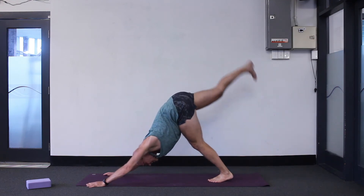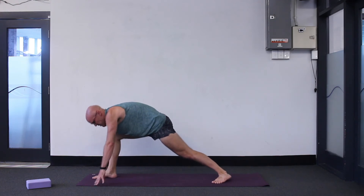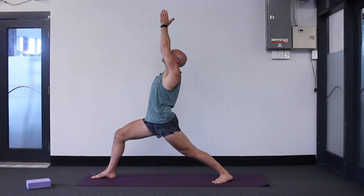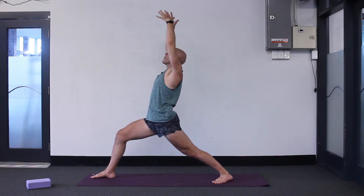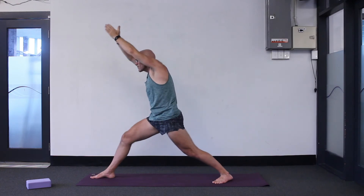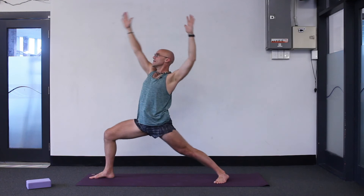Inhale, head up, raise the right leg high, step between your hands. This time we're coming up to Warrior One — turn that back heel in. Inhale: Warrior One means press your palms. This is a back bending posture also, so look up — don't round and look forwards. Inhale Warrior One, exhale Warrior Two.